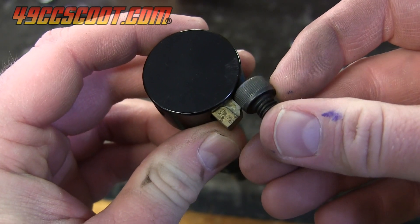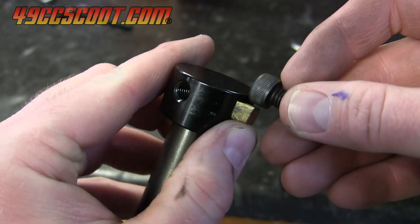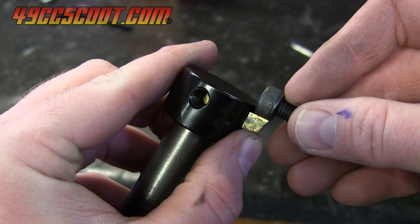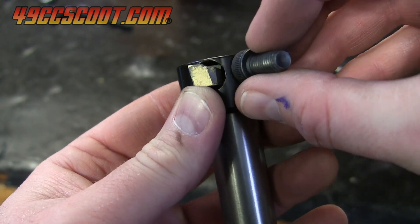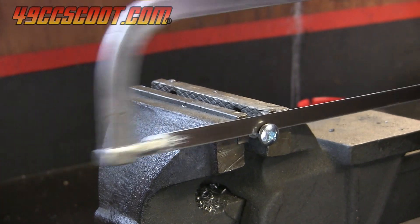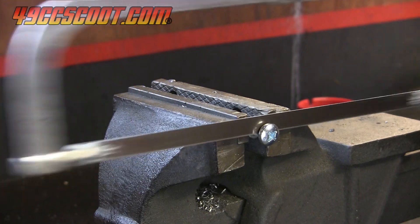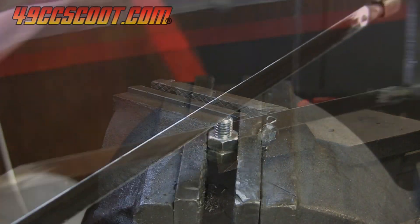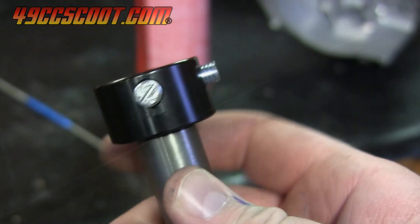The bolts provided to adjust and hold the cutting bit into the tool were also an issue. Their heads were so large that they could hit the cases before the cutting bit when cutting at smaller diameters. I made my own set and adjustment bolts by cutting the heads off of a couple of M8 x 1.25 bolts I had, then used a hacksaw to make a slot in one end of each so a flat screwdriver could be used with them.